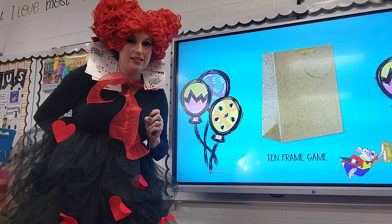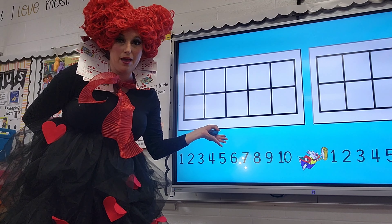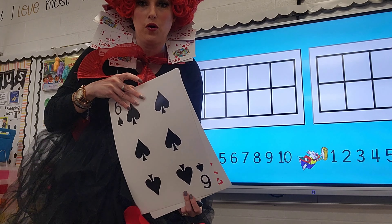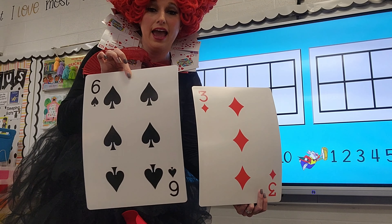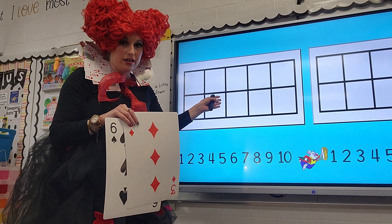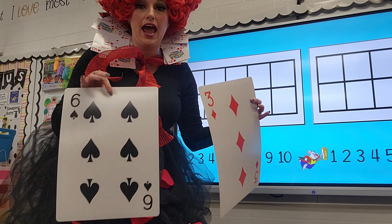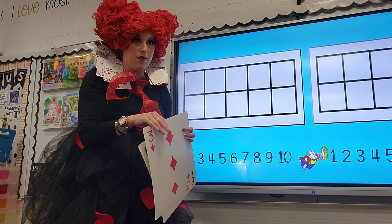This is a math lesson. Before we even started, we talked about a birthday party — what it was like to go to a birthday party, what are some things that you would find and do there. Once we discussed all of that, we did a game — a 10-frame game. I brought in a birthday bag, and students had to guess what was in the bag. Then students came up and we did 10-frame math.